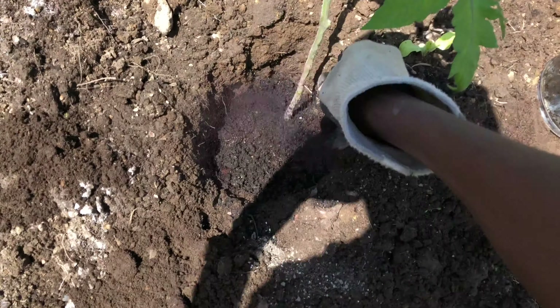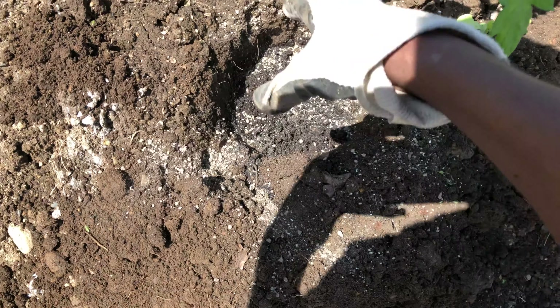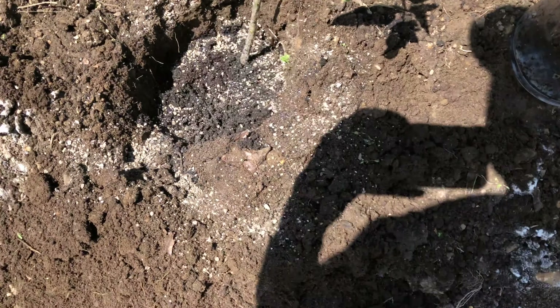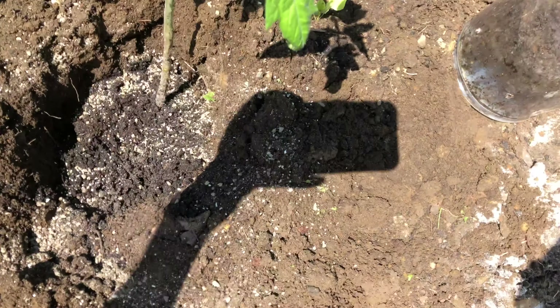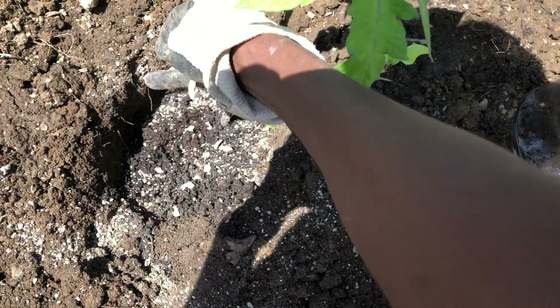The lime and the eggshells are going to provide calcium to the plant, and that's going to help prevent blossom end rot. This is one of the main diseases where you have black spots on your tomatoes when they start ripening. You want to make sure that you provide enough calcium.